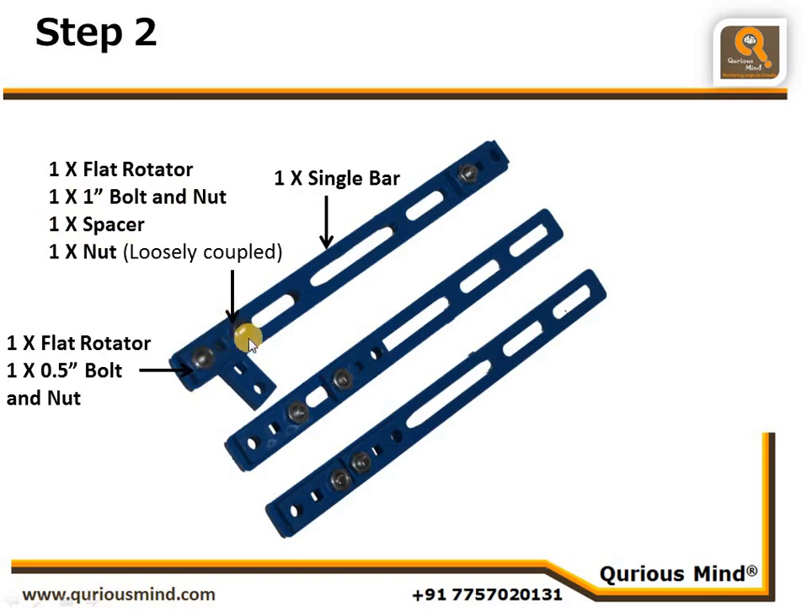A nut is connected at that joint but loosely. To summarize: one flat rotator has a one-inch bolt and nut tightly attached through one hole, with a spacer on the bolt, inserted through the hole of the first flat rotator and loosely connected with a nut. We also connect one flat rotator using a 1.5-inch bolt and nut at the other end of the single bar.